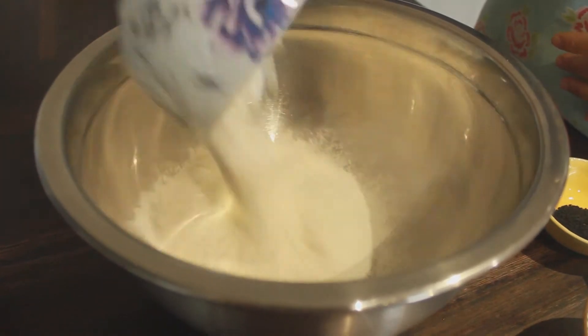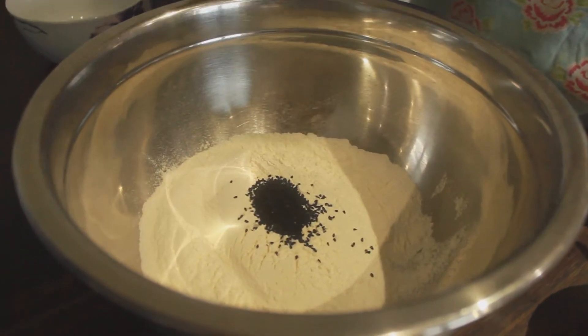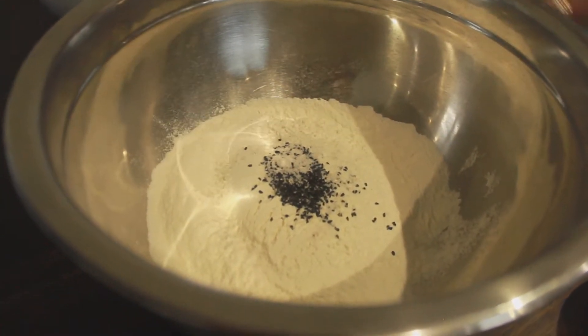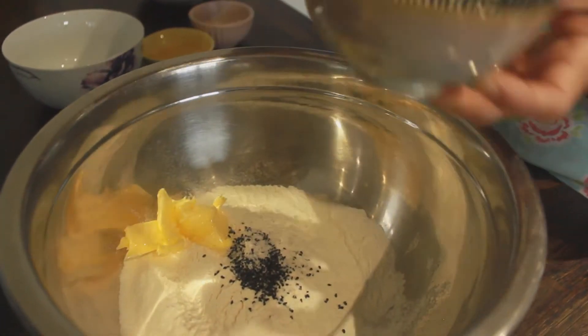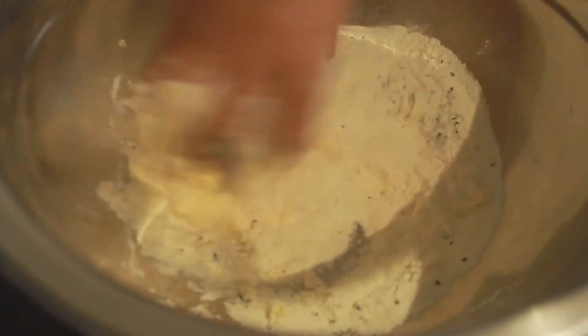In a big mixing bowl add 250 grams of plain flour, then 1 teaspoon of cumin seeds, salt as per your preference, and 40 grams of butter. As the butter was in the fridge, Amma heated it for a little bit in the microwave to soften it so she could knead the dough with ease.